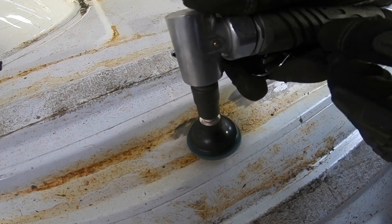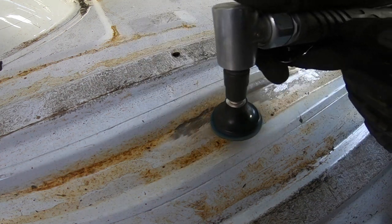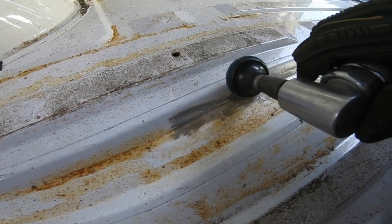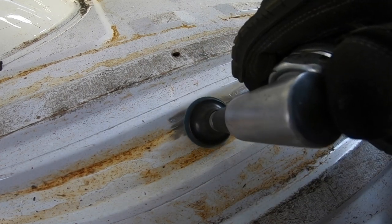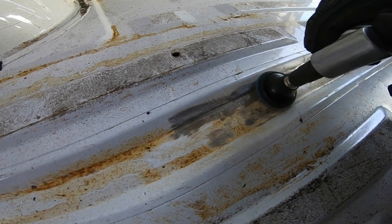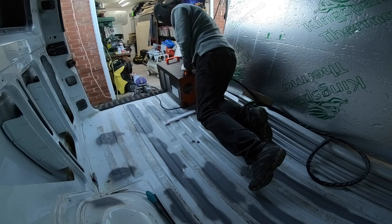After taking the flooring out we then needed to make good any areas of surface rust and treat it so that it wasn't a problem in the future. And then there were lots of holes from where the racking and the floor had been bolted down, so they all needed welding up and treating properly and then rust proofing underneath the van.